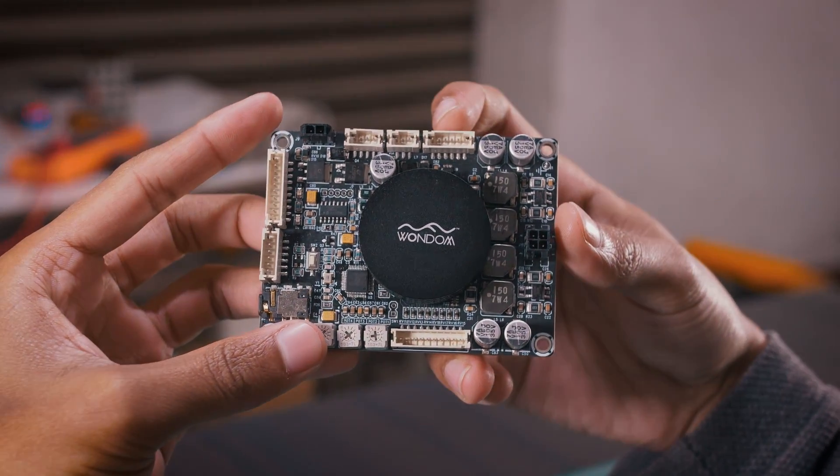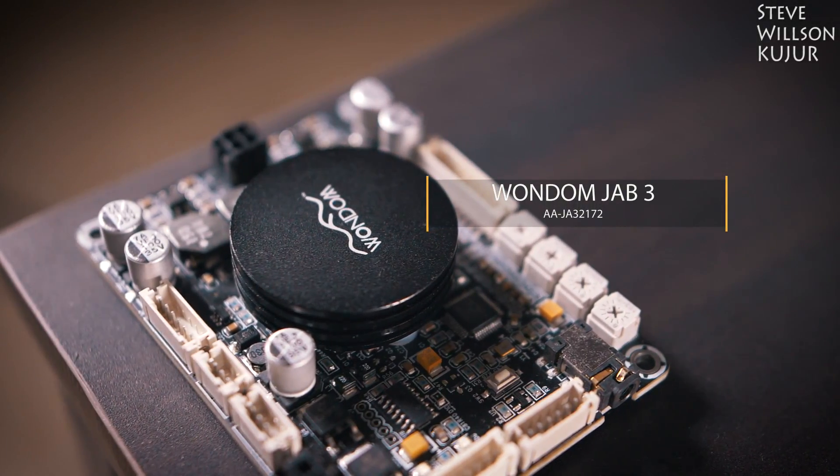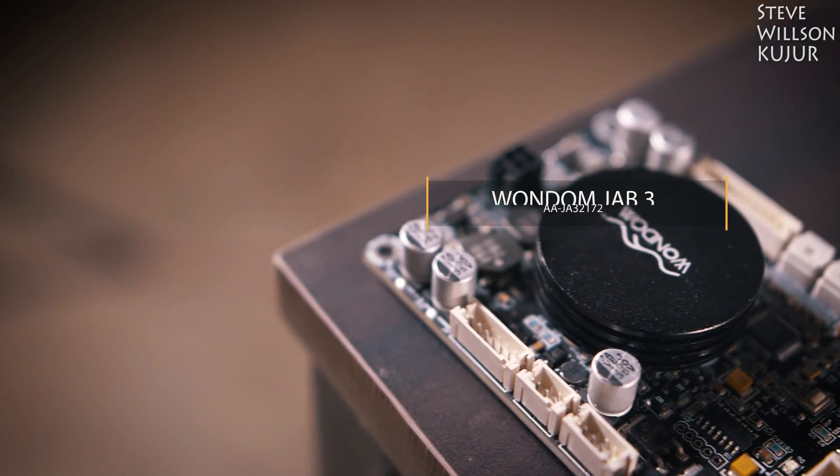Hello YouTube, Steve here. In this video I'm going to show you a quick unboxing and review of this Wandom JAV3 50 watt each channel class D audio amplifier board with DSP.